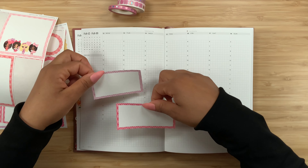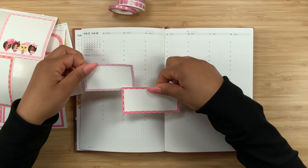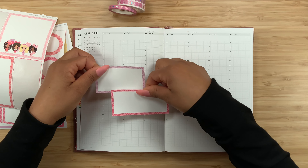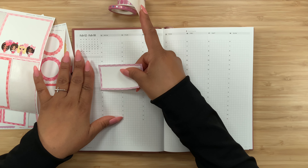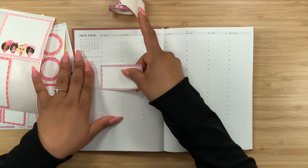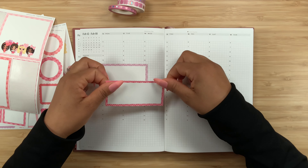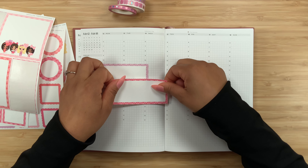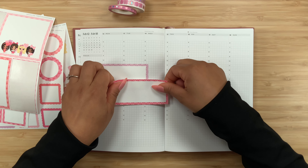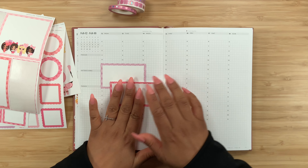I actually don't know where I want to start — I want to do so many things because these stickers are just so beautiful. But as I am looking at these, let me see... maybe we can stick to this sticker sheet. Okay, so let's go ahead and maybe do some sort of layering, maybe like over here.